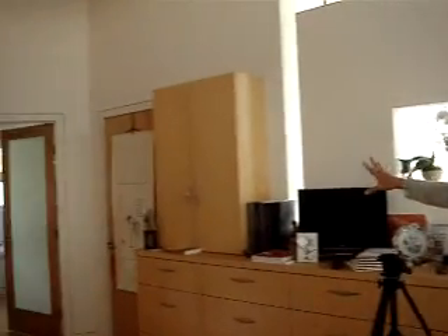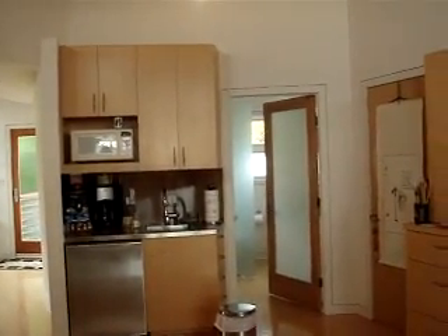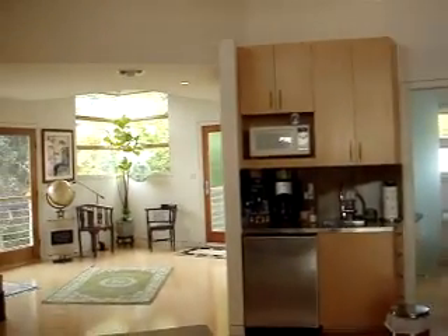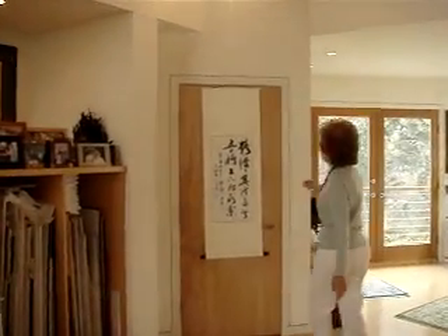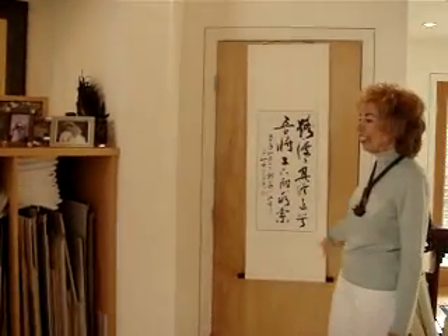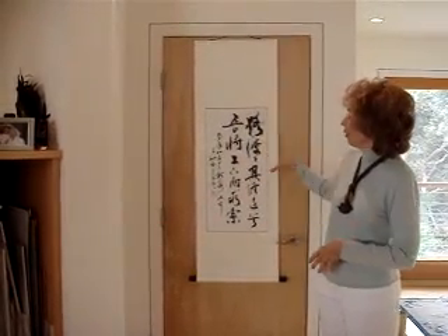Let me see what else I can show you. I keep art materials in that cabinet, and then we have a sink and refrigerator, and also a facility, which you need to have in a studio. This particular piece of calligraphy was done in China. We led an art tour to China this past year, and I called it the Journey of the Imagination. So I wanted this artist to write that on a scroll.